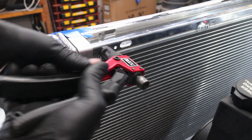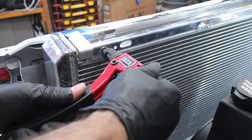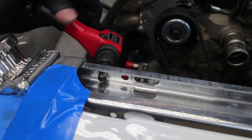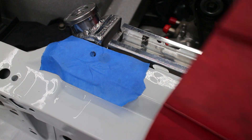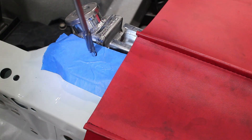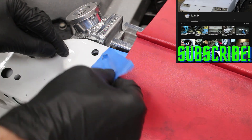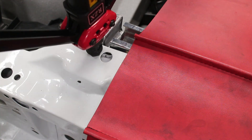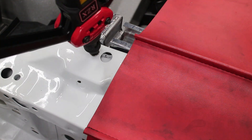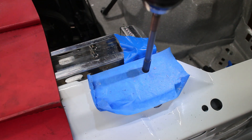The first thing I did was threw some rivnuts into the radiator. These will be used to mount the fans later on. I'll be installing a rivnut where the old factory U-nut was. I taped off the area to avoid damaging my paint, then reamed the hole up to full size. An M8 rivnut is installed. As many might be able to tell, I really like using rivnuts, so you'll be seeing a lot of them.